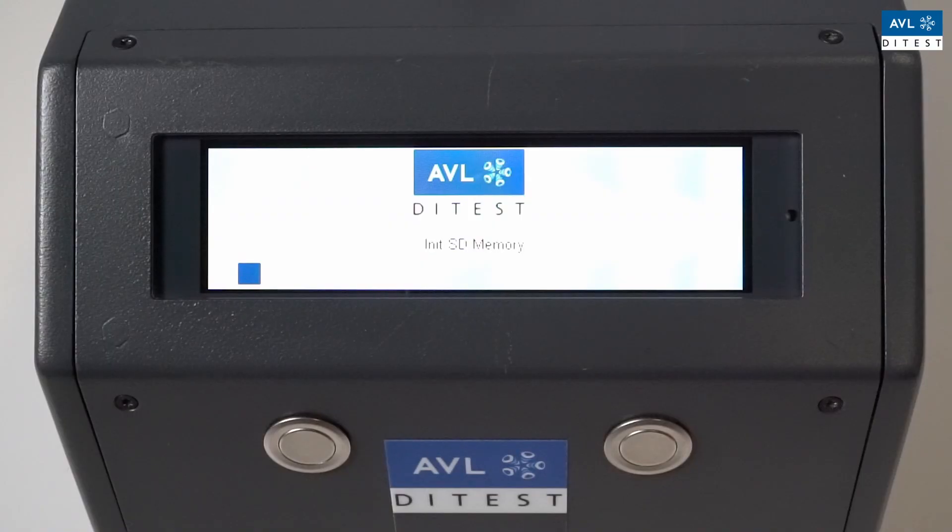When the device starts, the AVLD test counter displays the bootloader and firmware version and performs a self-test. The device then warms up.